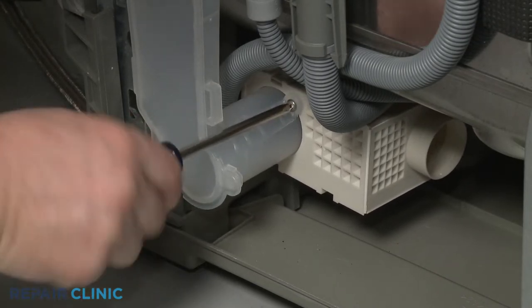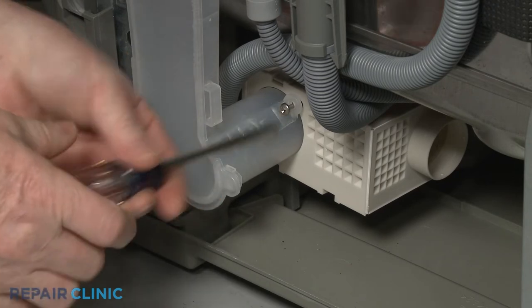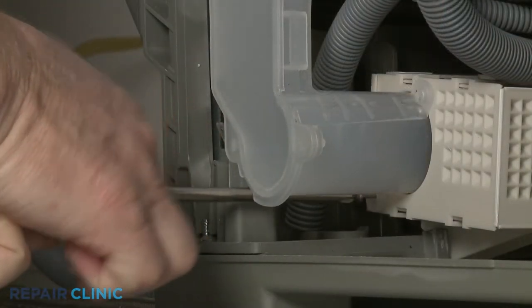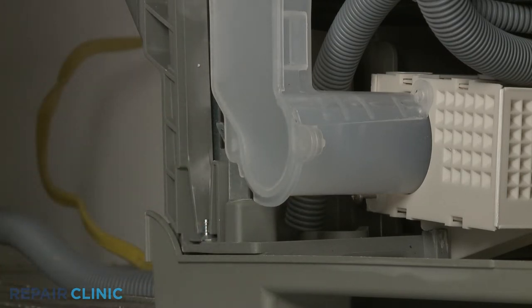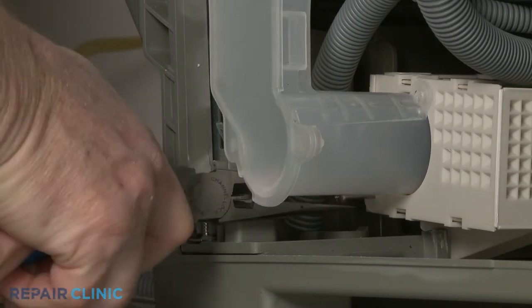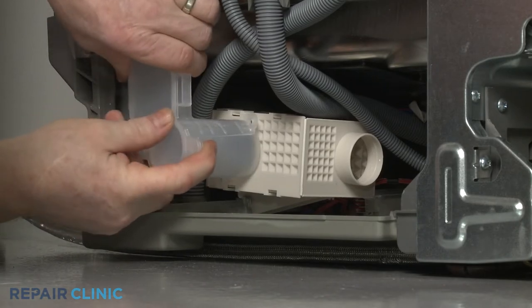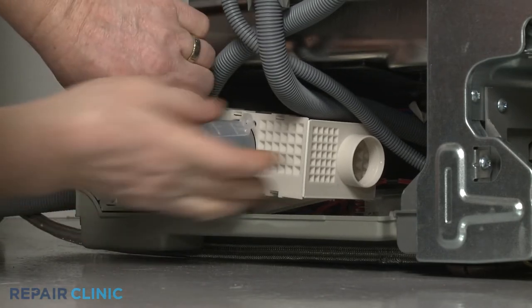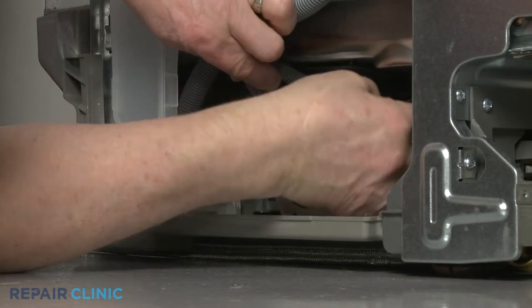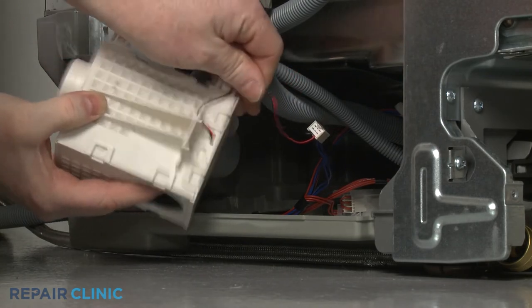Use the Phillips-head screwdriver to unthread the two mounting screws securing the air duct to the blower housing. Move the bottom of the air duct out of the way, and you can lift the blower housing and pull forward to detach. Disconnect the wire connector to fully remove.